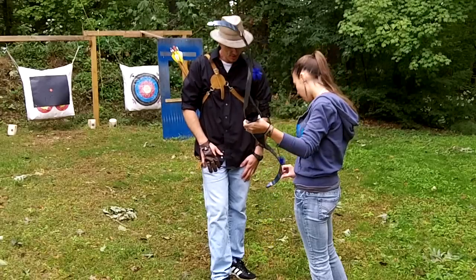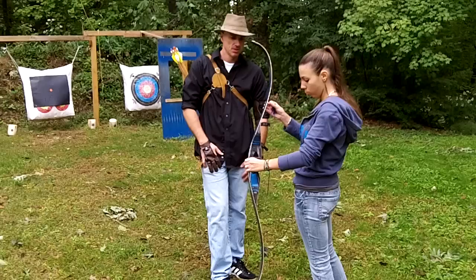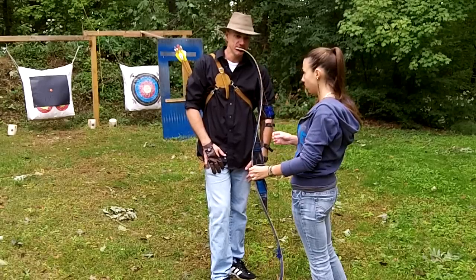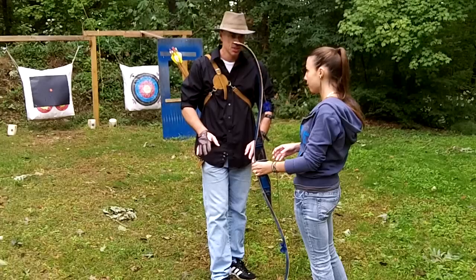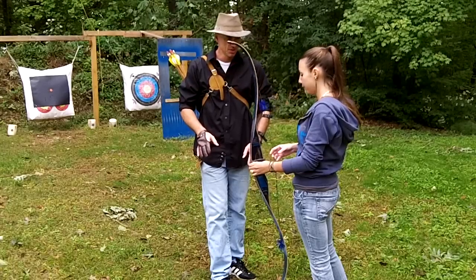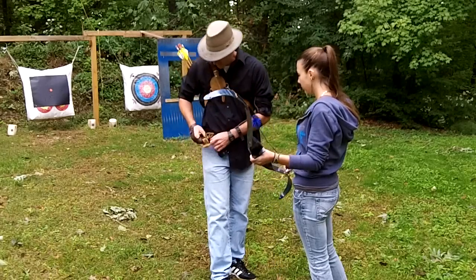So how do I get the string on properly without hurting the bow? Well, one of the safest ways to do it, so you're not hurting the bow and you're not going to hurt yourself, you use a bow stringer. Do you have one? Not with me, no. Yeah, I got mine.